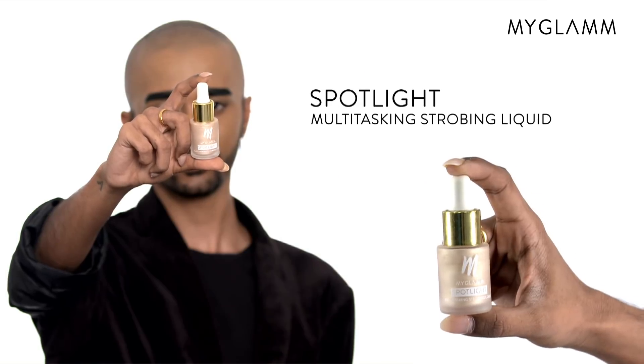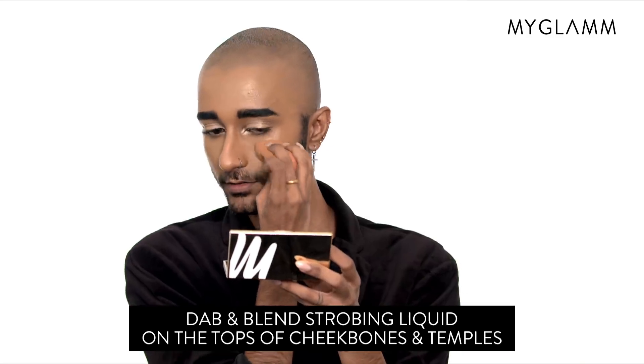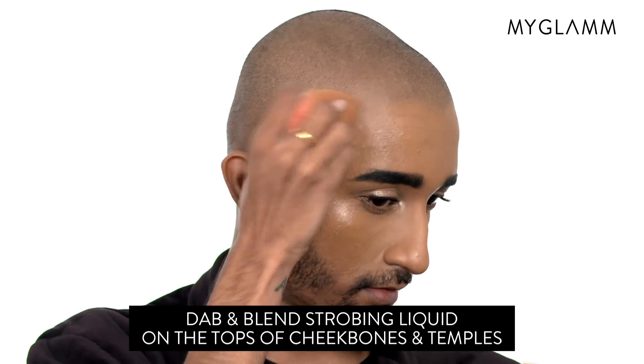Step 4: I'm using Spotlight to get that blinding dewy highlight. Apply Spotlight using a damp beauty blender on the highest points of your face.